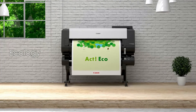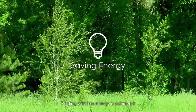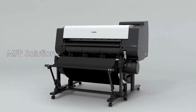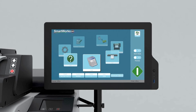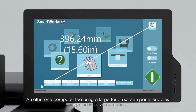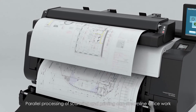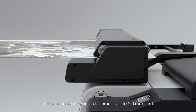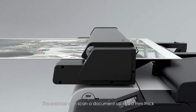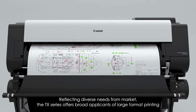Less electricity consumption reduces effects on the environment, achieving printing with less energy. Combined with a new scanner, the MFP solution offers copying and archiving of drawings. An all-in-one computer featuring a large touchscreen panel enables intuitive operations. Parallel processing of scanning and printing can streamline office work, and the scanner can scan documents up to 2.0mm thick. The TX Series offers broad applications of large-format printing, reflecting diverse needs.